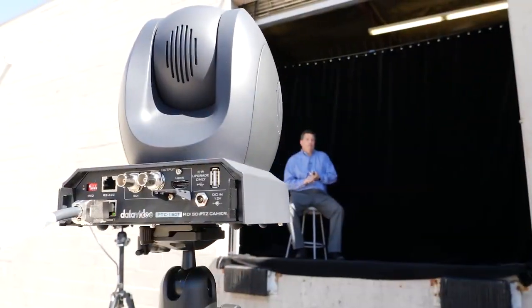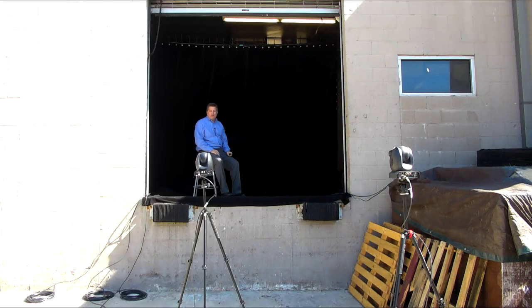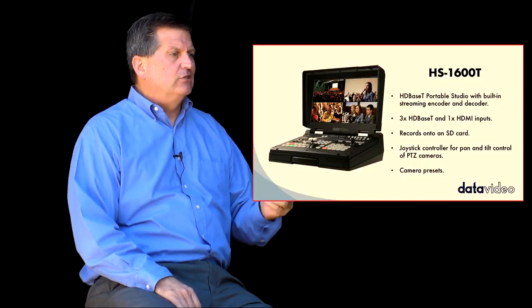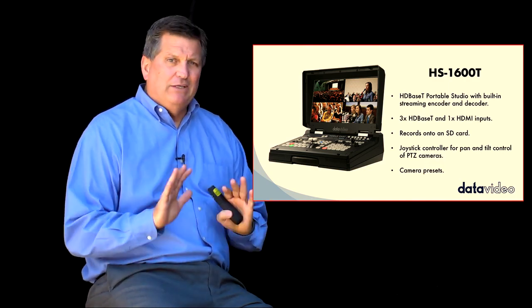We have three cameras in our parking lot and we're doing the production just on my loading dock. What we're going to do is show you how we do a live video production with this workflow. I've got some slides, I've got a little clicker right here, and you can see this HS1600T is really a complete solution.